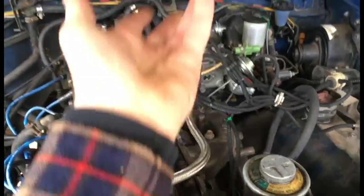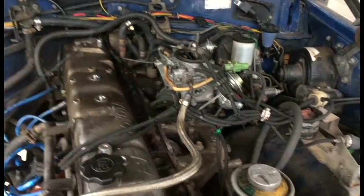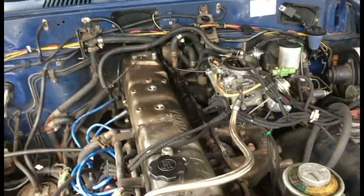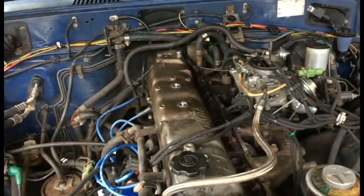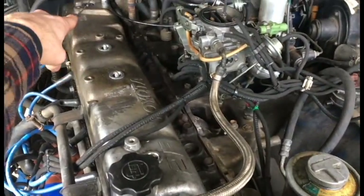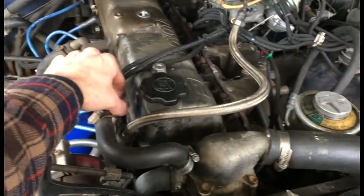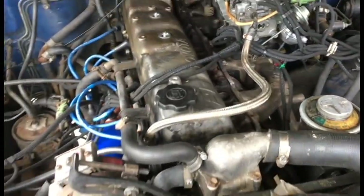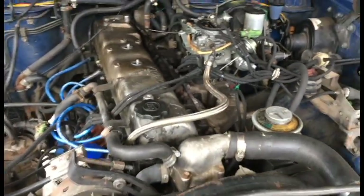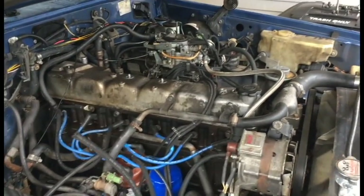You just gotta lift the air cleaner off — it's a 12mm bolt in the back, a 13 here, a 13 on the side, and a 10 on the carburetor there, and it should come right off after you disconnect about two air lines. Other than that, you have four 14mm bolts that hold the actual cover on, with this coolant line — those are tens — and then it just kind of wiggles its way off.